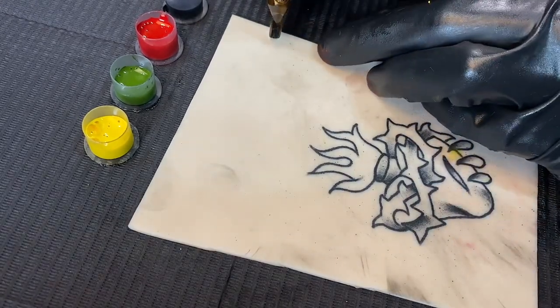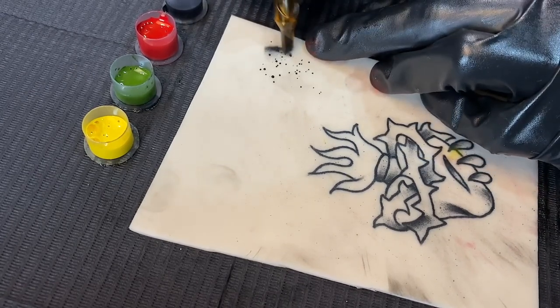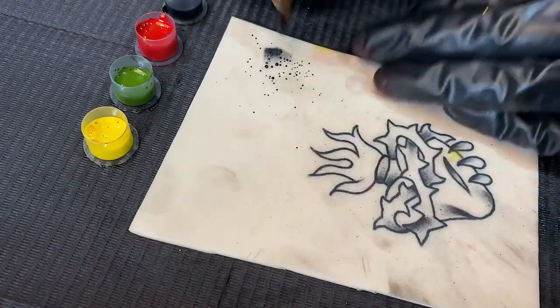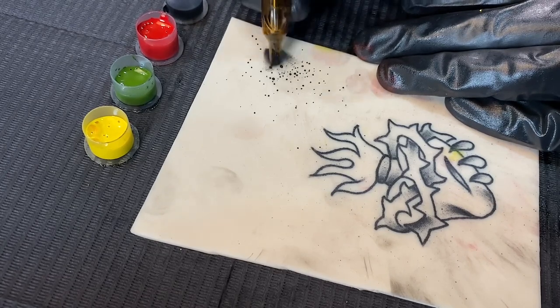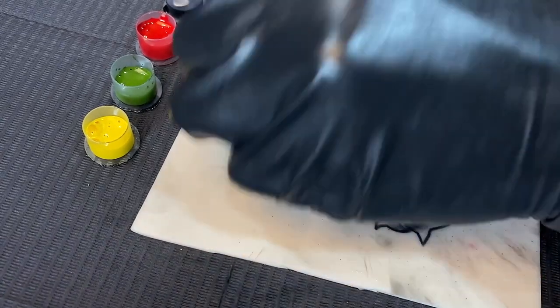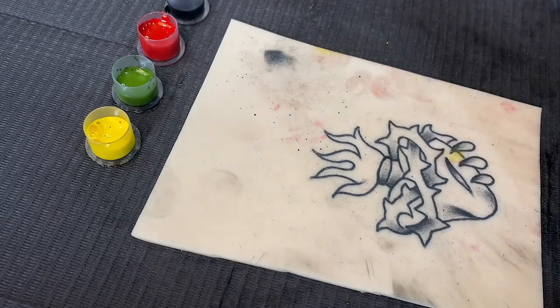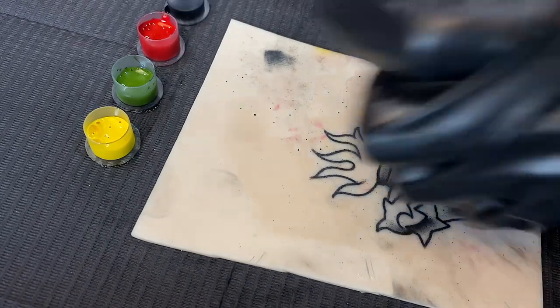I'm going to show you how to get a smooth transition. We start with black shading and then whip shade out enough so you can go back with color, getting the black into the red into the actual skin tone of the fake skin. After your black shading, dip just the tip of the cartridge in water — not the whole way — to clean it out enough. Wipe briefly with a paper towel so you're not dipping straight into the red with black ink still in it, which would make a really dark color.